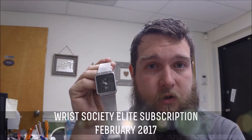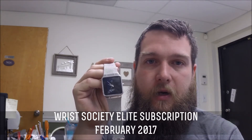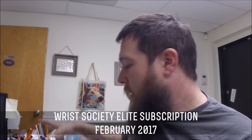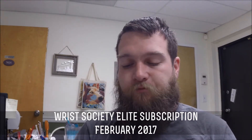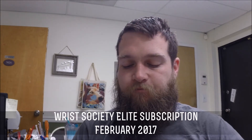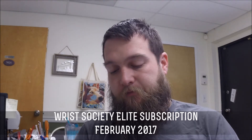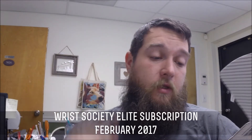So if you guys got this watch — if you already have a subscription and you got this watch — tell me what you think about it, because I absolutely love it. I'll probably continue to wear this the majority of the time. Alright, so let's get into February 2017. As always, it comes in the standard box, all printed up and fancy. This one's a little harder to get open.